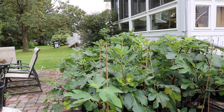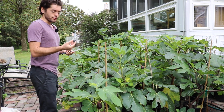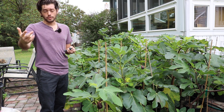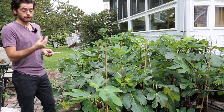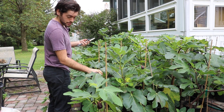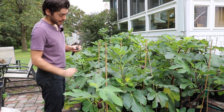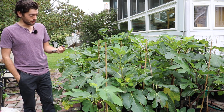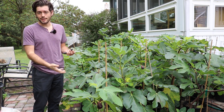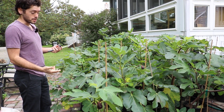Hey guys, this is Ross the Fig Boss. In today's video we're doing another fig review. We have a variety here that's brand new to me — I've never talked about it on the channel. We've talked about it a little bit on our blog figboss.com. This is called Vagabond. It's a smaller fruit that's typically oval shaped with a short neck and short stem. I rooted it two winters ago, so this is only its second growing season.